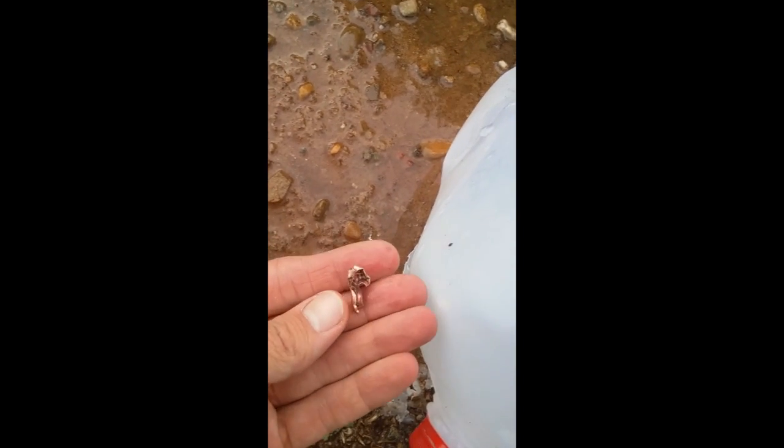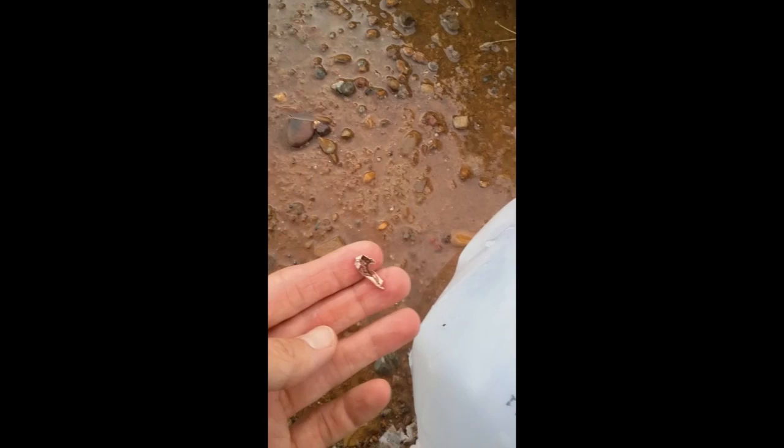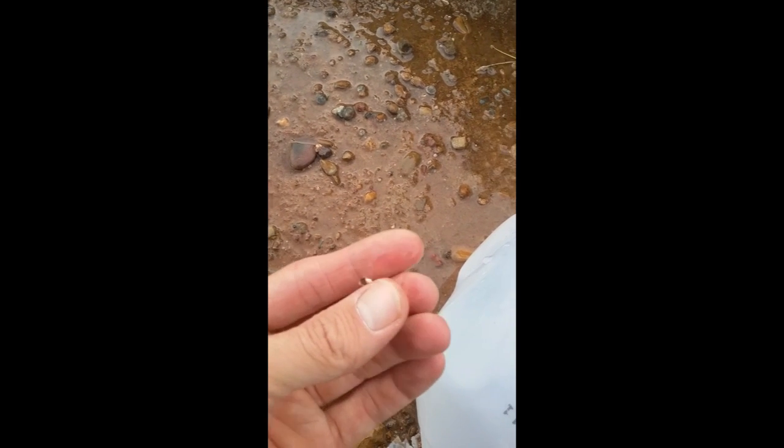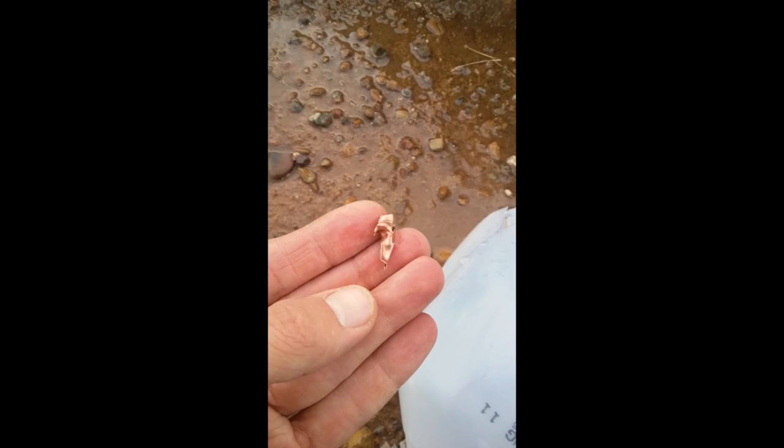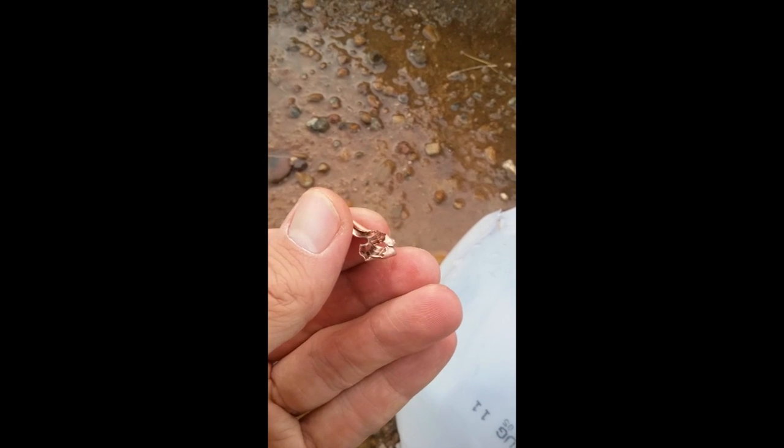Then it hit jug number 2 right here, so already it was barely doing any damage compared to the first one — well, it still did a lot, but comparatively not as much. And there's a jacket from the bullet, so that's probably the biggest remains I'm going to find. Right here behind jug number 2 on the ground, there's a big jacket from the .223 — that's what tore through the jugs, and obviously it was all in pieces.